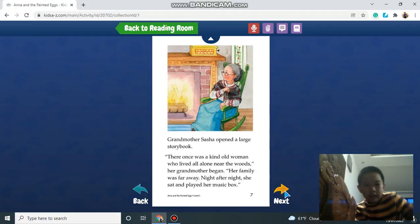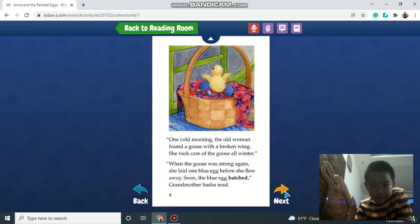Grandmother Sasha opened a large story book. There once was a kind woman who lived alone near the woods, grandmother began. Her family was far away. Night after night, she sat and played her music box.